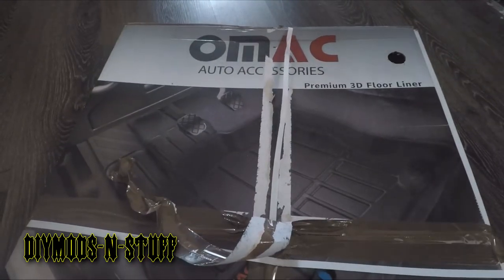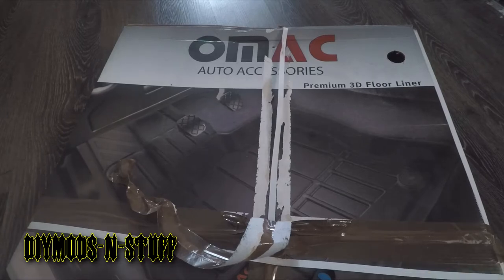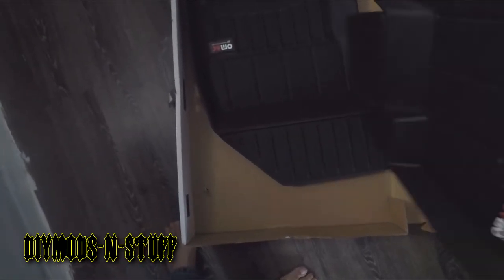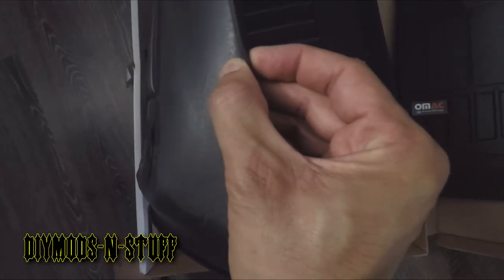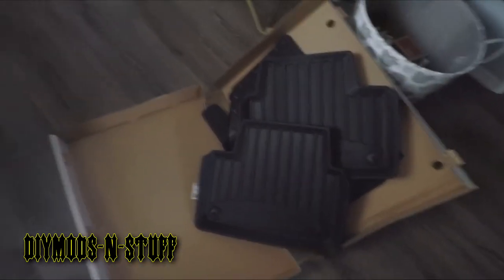This is sealed up pretty well. Okay, I believe those are all the straps. Here are the fronts — they feel nice. I've dealt with WeatherTechs and Huskies, and these are pretty thick. It's a pro line, so that's what you want. We'll put them in the vehicle and see what they look like installed.